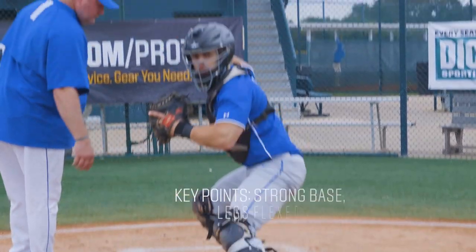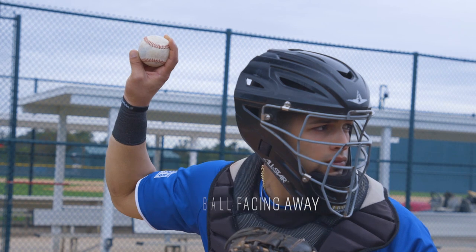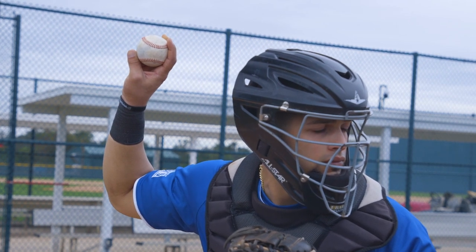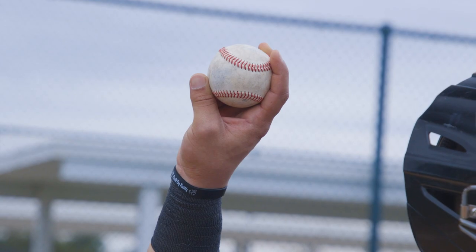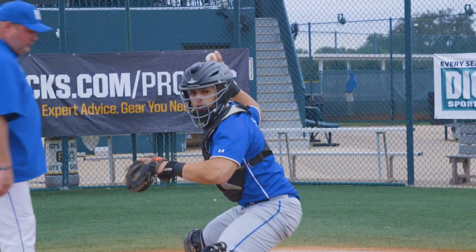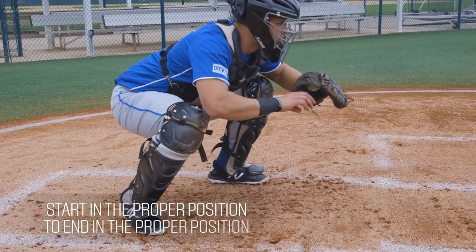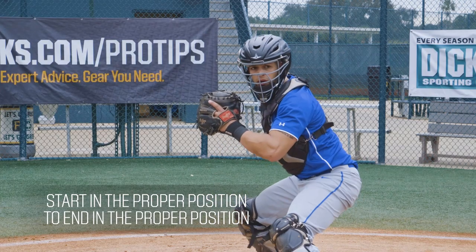A couple key points here to keep in mind: we need a strong base, we need flexion on our legs, and we want to make sure our actual throwing arm is in the proper position. Make sure that the ball is faced away from our body — that's going to allow us to turn and deliver the ball to our target with our arm in the proper position. We must start in the proper position in order to end in the proper position.